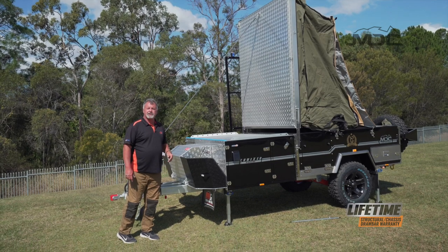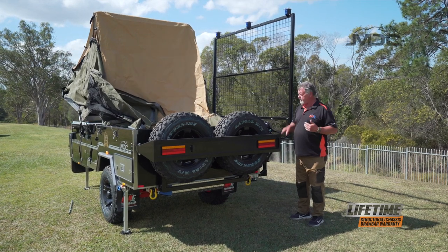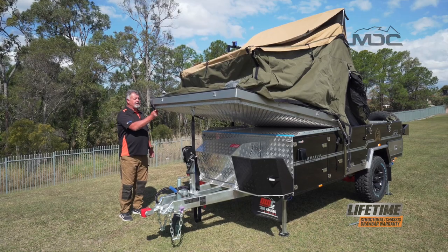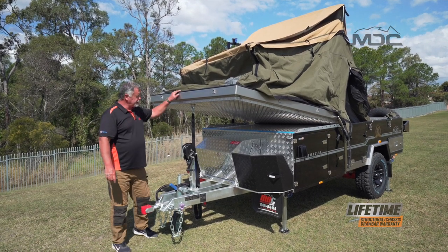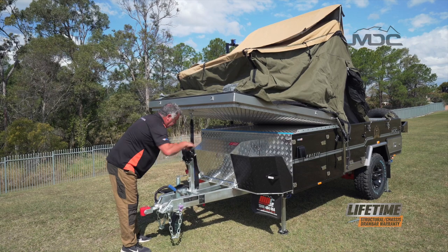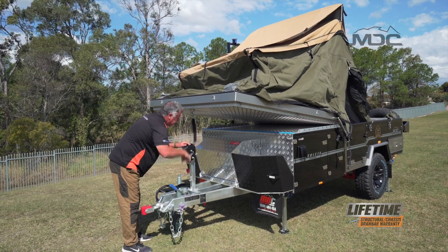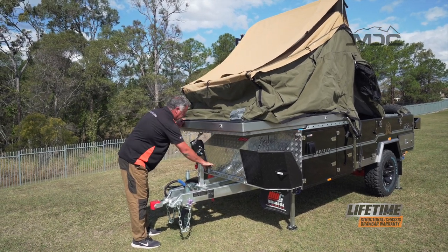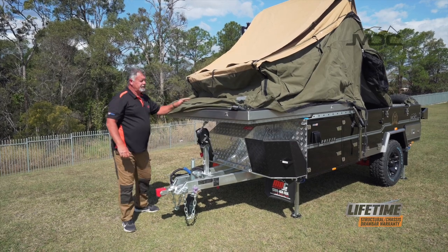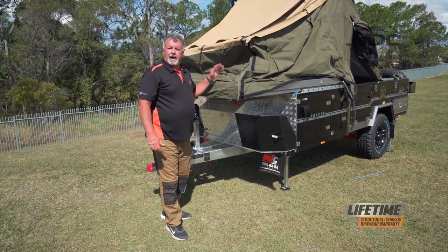Now I can back off the rear winch and lower it all the way down, staying out of the way of the direct line of the winch. I can unhook the winch straps and lock the front down. So now I can unhook the rear winch, put that out of the way, and use the front winch to bring this all the way down. That holds our bed down nice and firm. And while I'm here, just fold the canvas over. We'll go around, open it up and start putting it up.